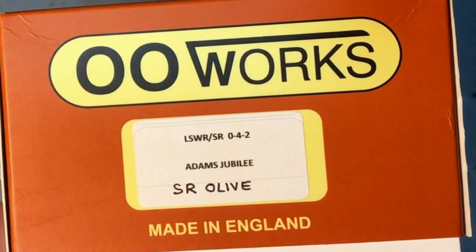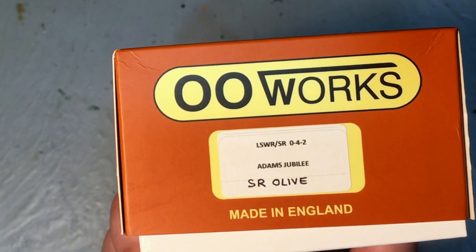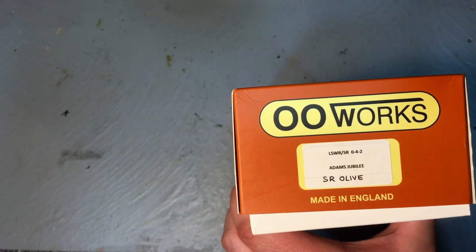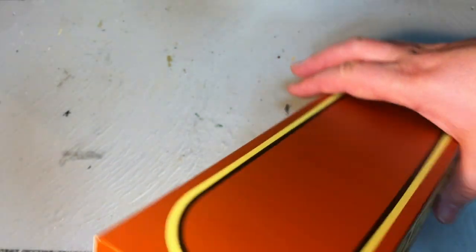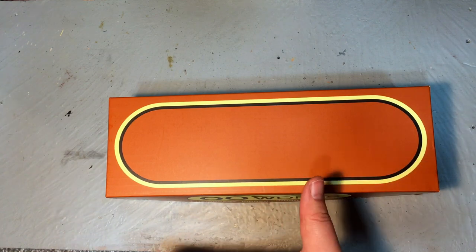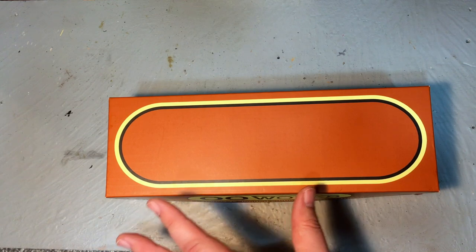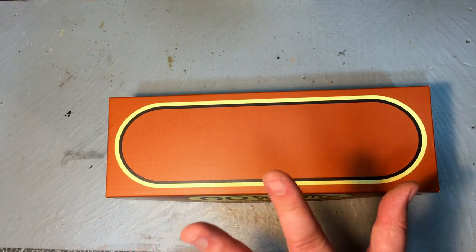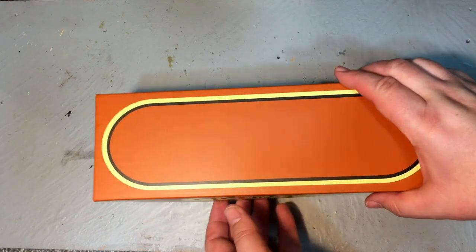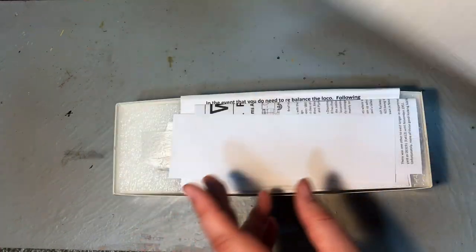So what we've actually got here is the London and South Western Railway stroke Southern Railway 0-4-2 Adams Jubilee, and this particular one has been finished in Southern Railway Olive, which James Petz has opted for, and I do approve of his choice. Now James is a keen Monday clubber and I've met him at a number of shows — it's just really really generous that he's loaned me this model. In fact it's come straight to me from OO Works so I'm being really really gentle with this.